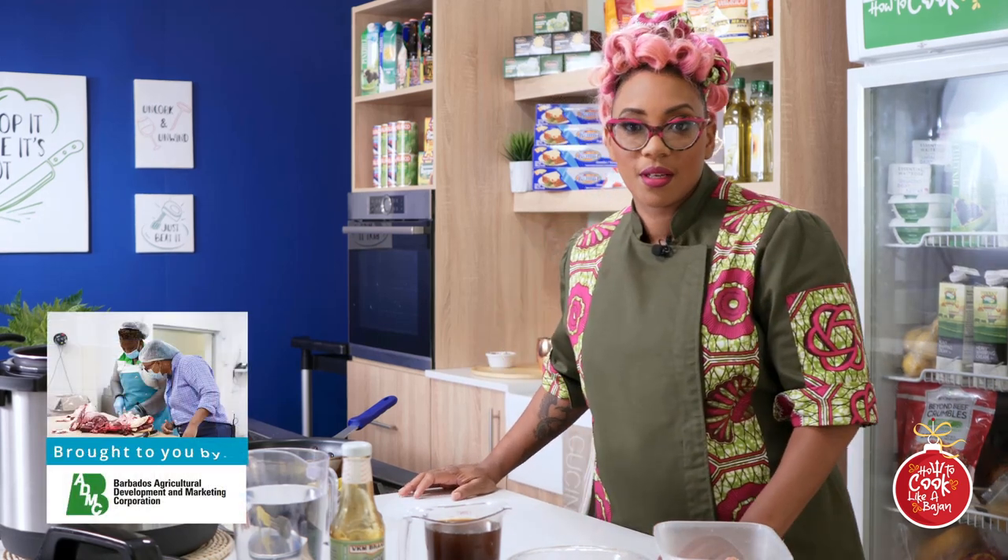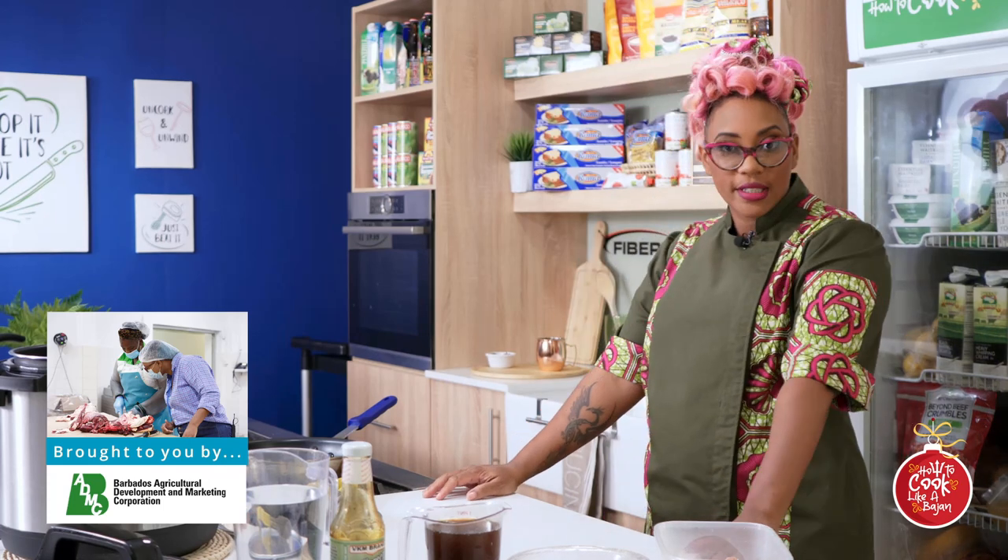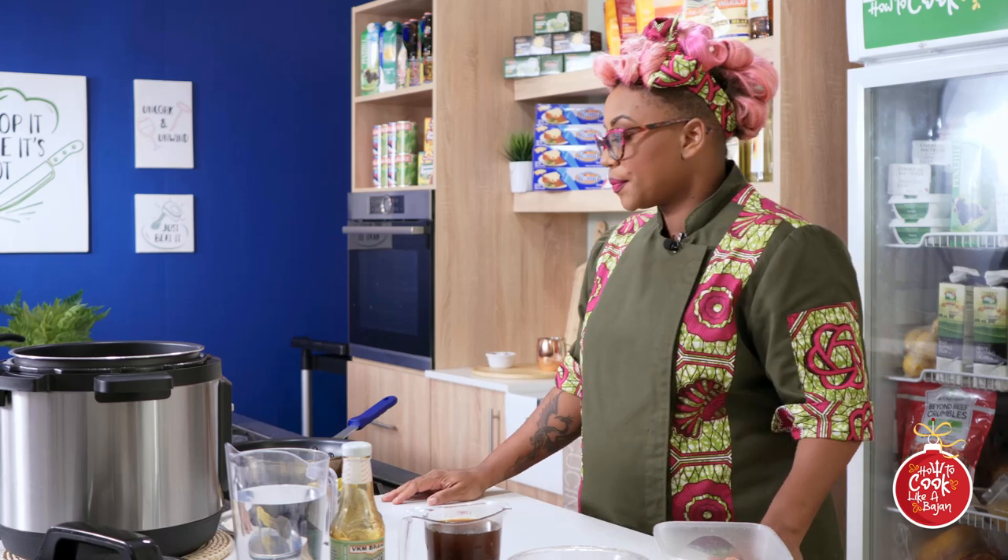It's December, we're on 'How to Cook Like a Bajan,' this is our celebratory series. I am Chef Ria Jilt, and as usual all we're gonna talk about today is food, food, food - what we're gonna eat. Now I'm going to tell you why we're doing jug jug and pepper pot today.